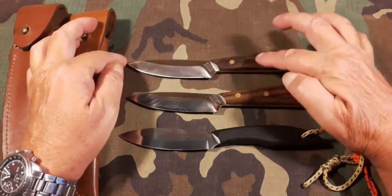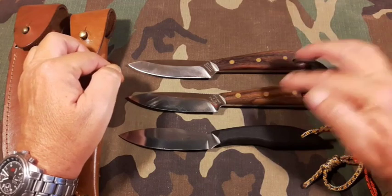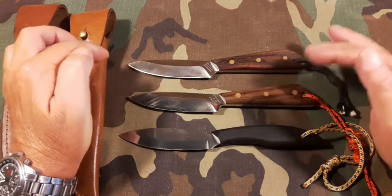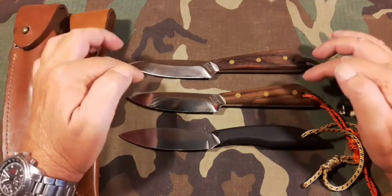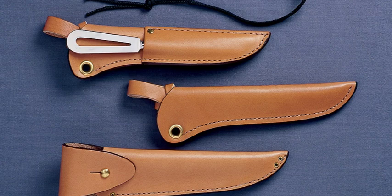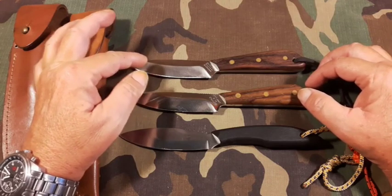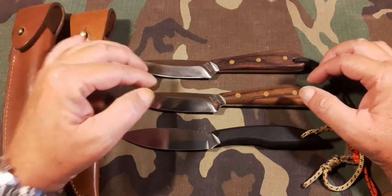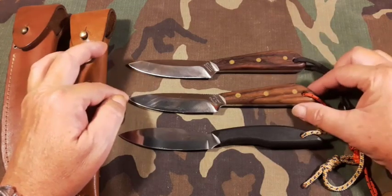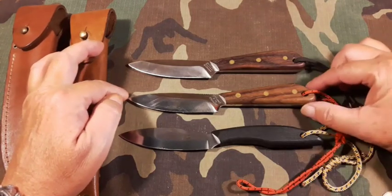This is a number three and this is a number three S — the S just designates a second — and I honestly can't find a difference between the two that would make me call one a second. They came with three different options for sheaths: stainless steel or carbon steel type blades. They now offer them in saber grind or flat grind, and they have at least half a dozen different handle materials to choose from, so there's quite a variation available from Grohman.